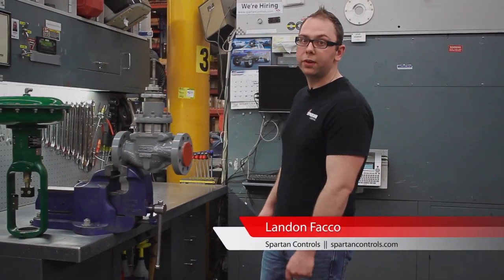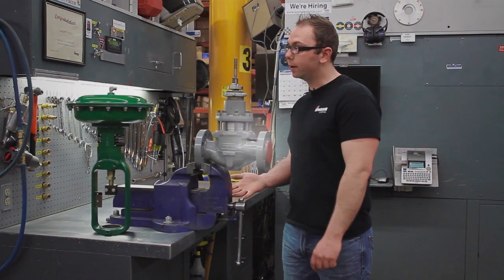Hi, I'm Landon Thacko from Spartan Controls and today I'm going to be giving you a quick overview on how to mount a Fisher spring and diaphragm actuator.